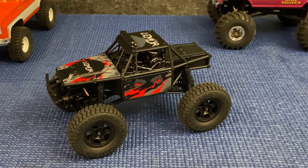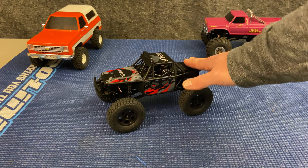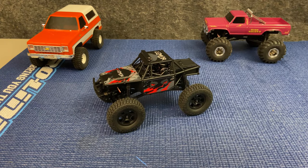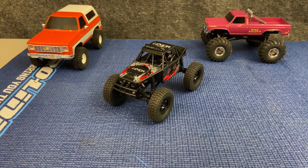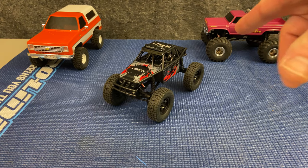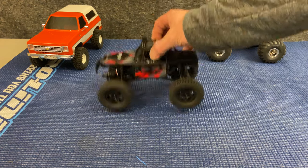With that, I'm going to wrap up this overview of the Lemur. If you like small-scale RC stuff and you're into crawling but don't really care about scale or realism, then this might be worth taking a look at. It's $145.99. You can find out more at FMShobby.com. I want to thank FMS for sending the Lemur my way. I'm going to have more content on this vehicle — more running footage, a written review, and follow-ups as I start making tweaks and adjustments.